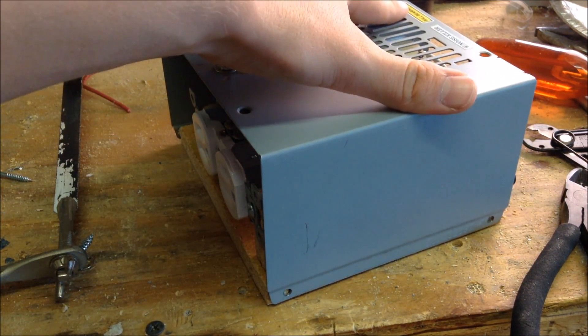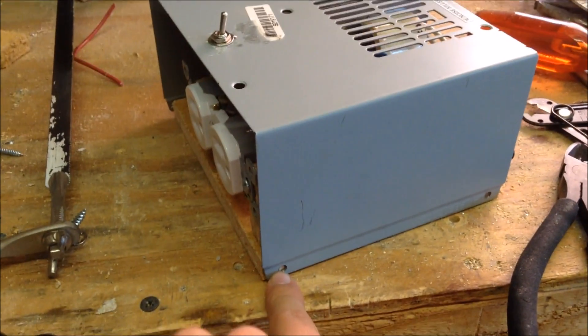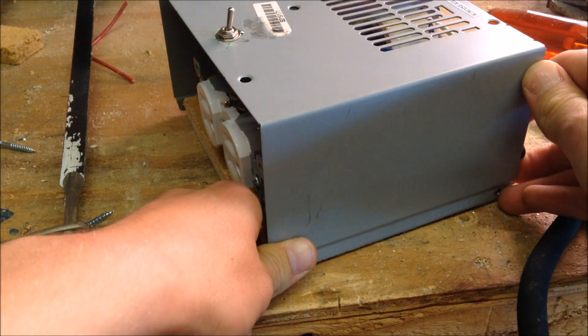After you have finished soldering the switch, you can take the box and drill holes in the bottom corners of the computer power supply case, then put screws inside to finish the cover.